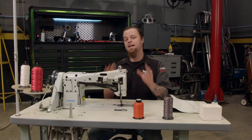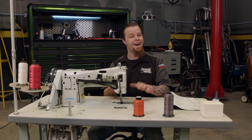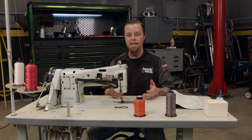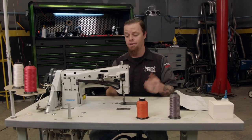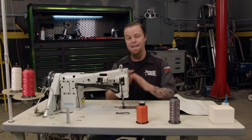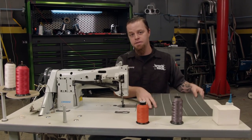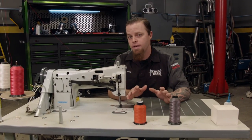This machine is best for automotive upholstery because not only does it handle thin material well, but it handles multiple layers of heavy fabric, vinyl, and leather. It'll even sew through panel board and not skip a beat. Today we're going to be using vinyl to practice on, but there are also a couple of different threads you should know about.